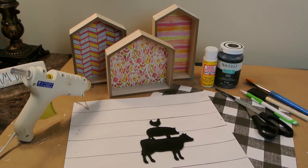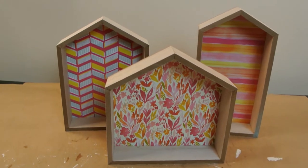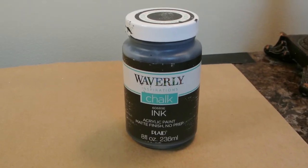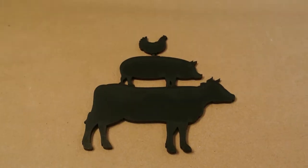Here are the supplies you'll need for this project. You'll need the decorative wood houses from the Dollar Tree, scrapbooking paper, Waverly chalk paint in the color ink, and Mod Podge matte finish — if you like the gloss, you can do high gloss.